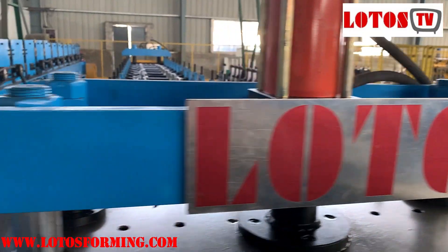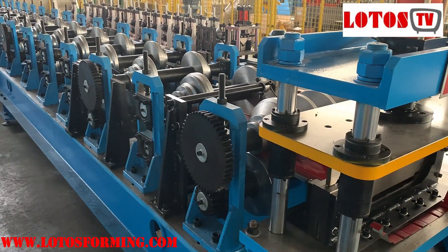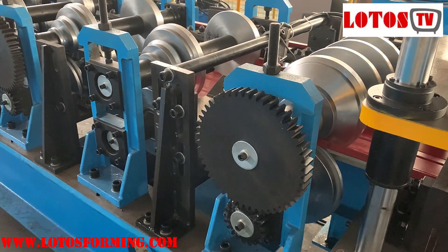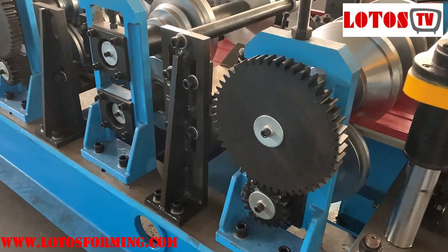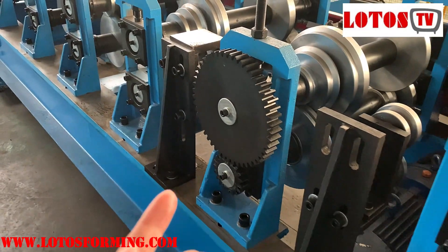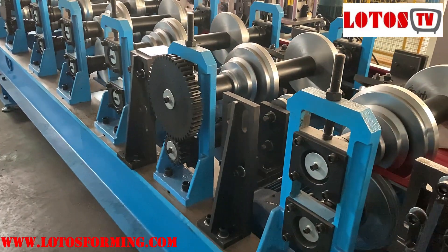Now I will show you the forming part. This machine is combined with a casting pillar and the gearbox chain transmission. In order to improve the accuracy, we add a gear here on the last one and three stations here to improve the forming accuracy.